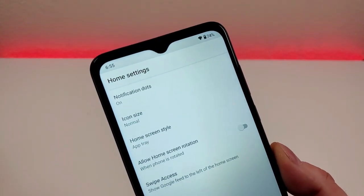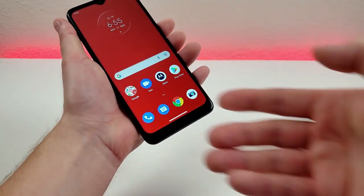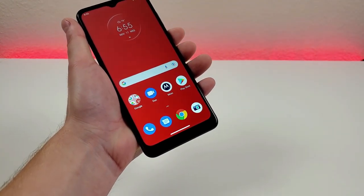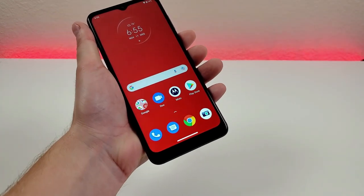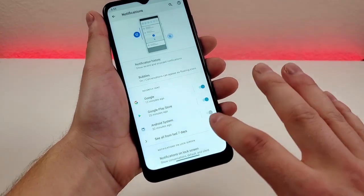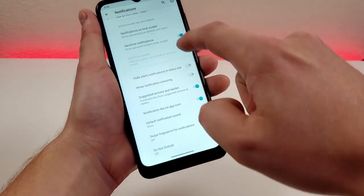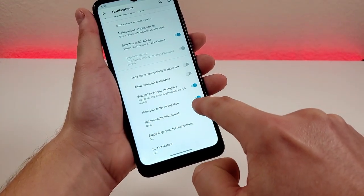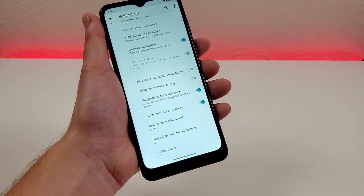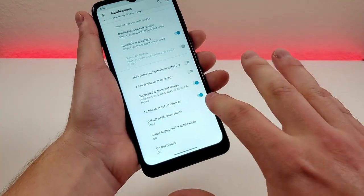In the home settings, the first option is notification dots. If you get a text message or a missed call, for example, it will show a little dot in the upper right corner of the app icon indicating that you got a notification from that particular app. That is enabled by default, but you can turn it off. Tapping on it takes you to the notification settings area where you can see advanced settings and find notification dots. If you have a bunch of apps with notification dots that aren't helpful to you, you can disable it there.